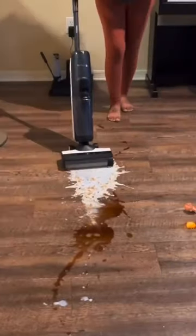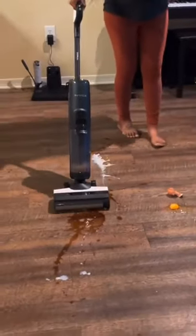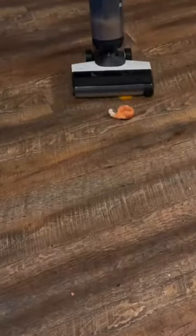Tenko sent us the Tenko S5 Wet Dry Floor Vacuum to review, so we're going to put it through the ultimate test to see if it's really as good as people say it is. And right off the bat, the S5 handled everything we threw at it without any issue, especially the broken eggs.